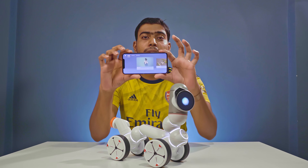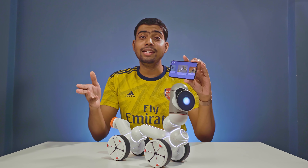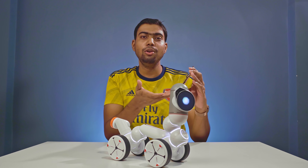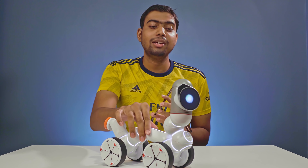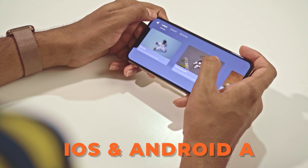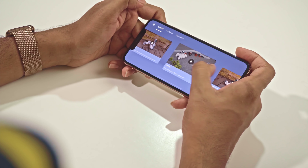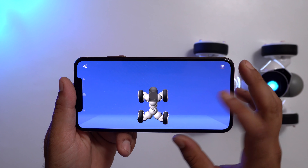With just the simple iOS or Android application, it's pretty easy because you can very easily select any of the programmable modules or any of the pre-made modules and create anything out of this. It can go straight or you can make it go in any direction without the use of your hands.